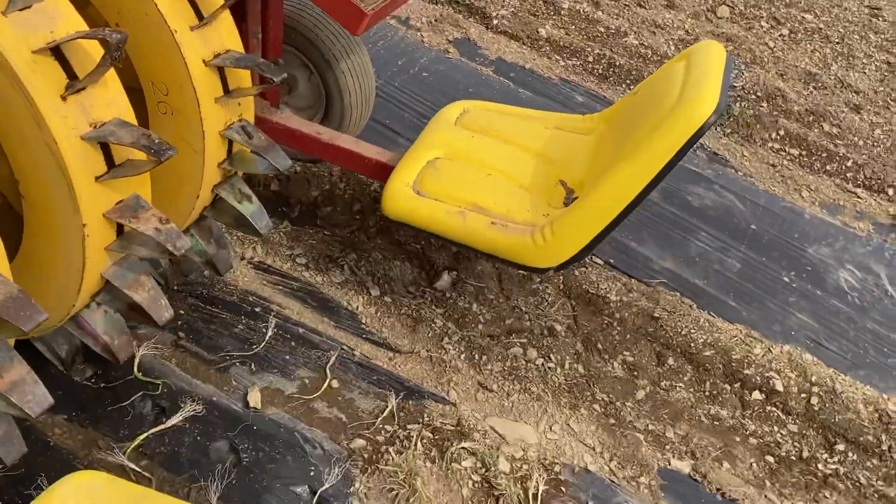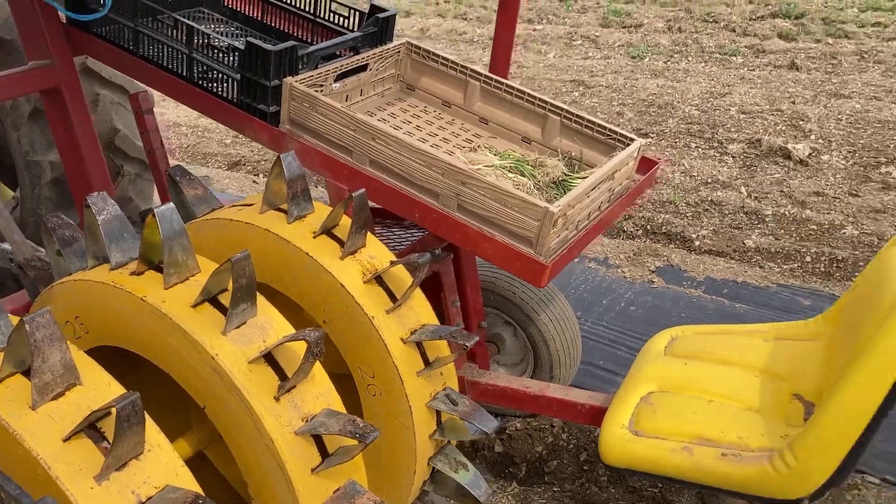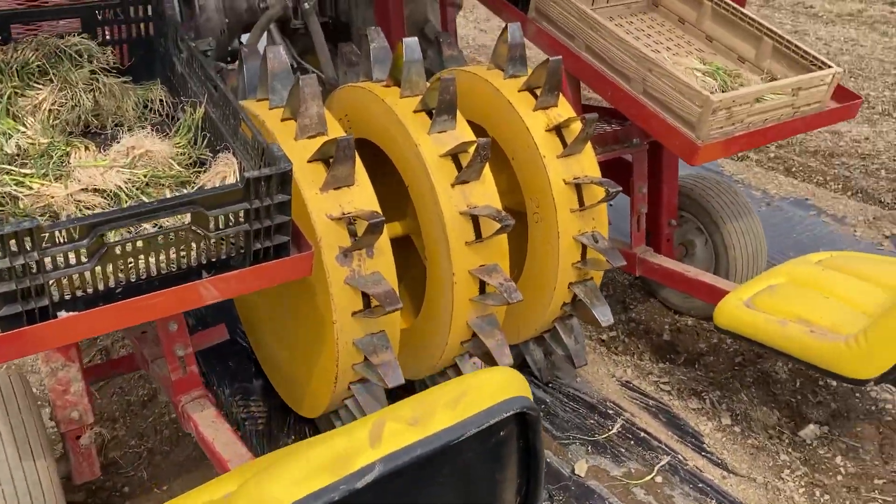Hello, it's the third day of the great onion planting of 2021. I'm Tessa at Willhaven Farm and I am sitting on the transplanter. I don't get to do this very often, but the transplanter has two seats for people to sit low to the ground here.